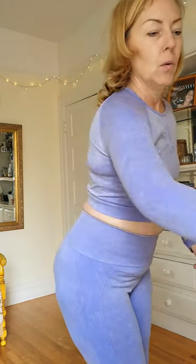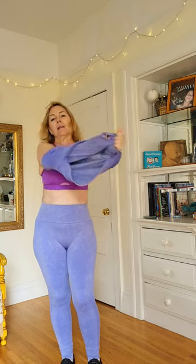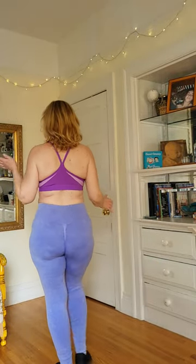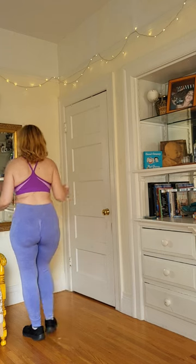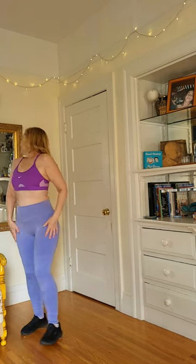So what I found is this really cute sports bra that I think is in the right hue. What do you think? Does that look good together? I mean, not everything has to be matchy-matchy, although I do like matching — I have kind of a little matching fetish, I guess.